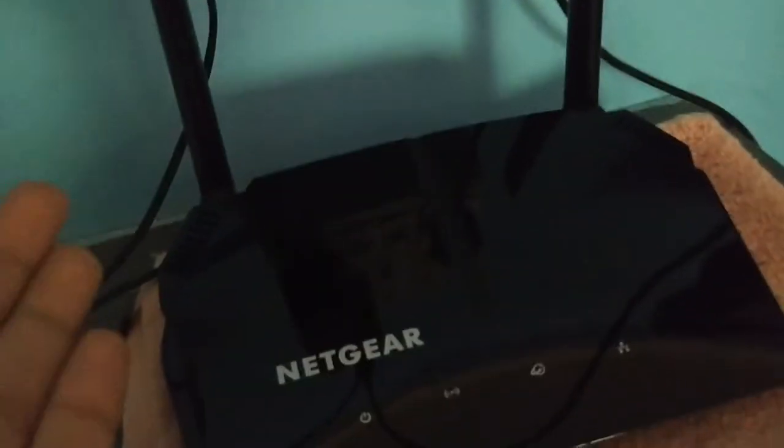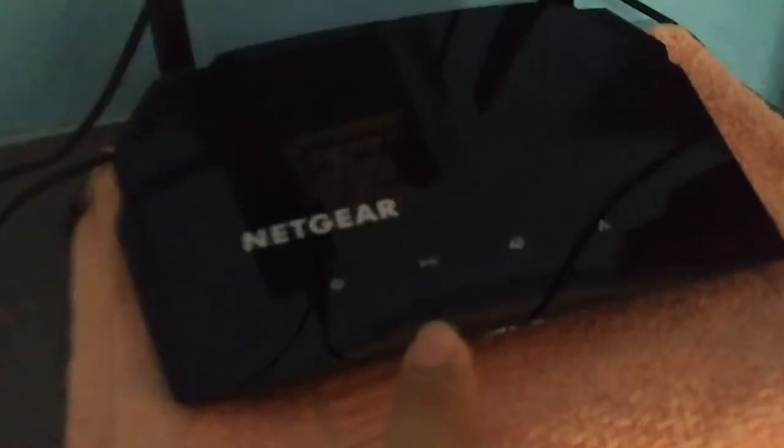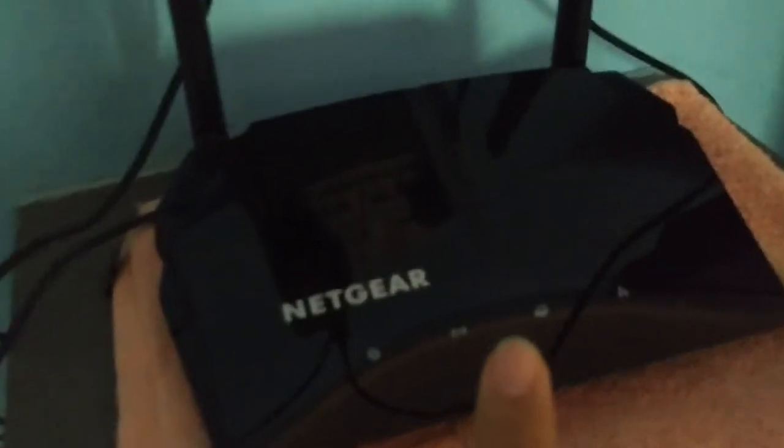First, make it dry — if it turns on, good. If not, go to a shop and try an adapter. Don't directly buy one; first ask them to try it, and if it works, then buy it. The third step would be to open it up and fix the circuit. This is a crucial step and a dangerous one too — you might destroy your router completely. The light is not coming on, which is a bad sign, suggesting something might be damaged inside.